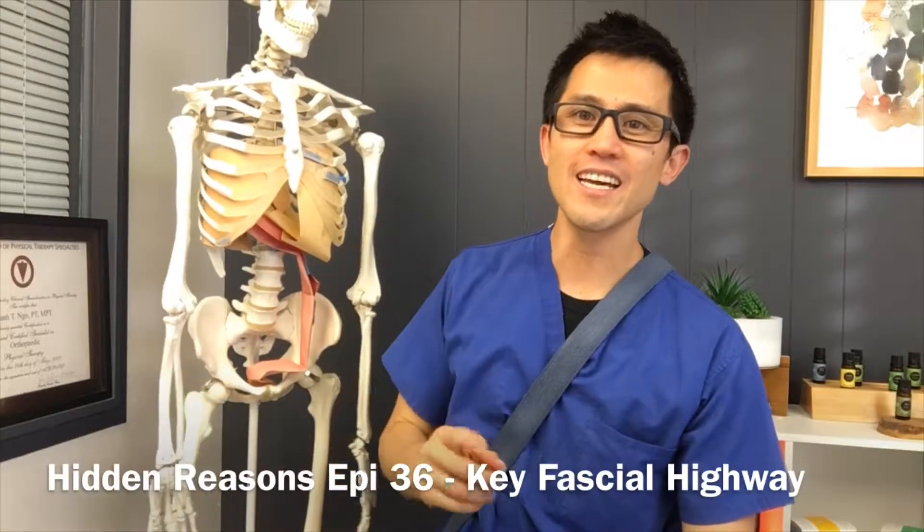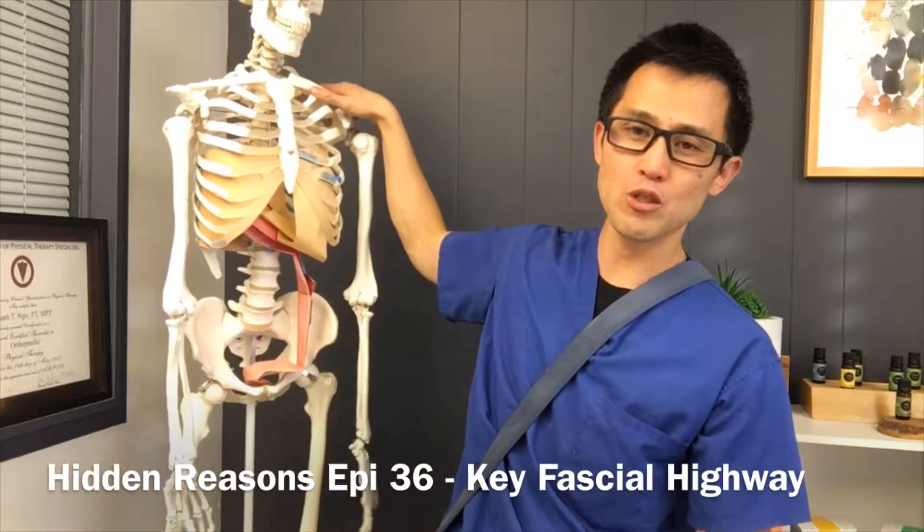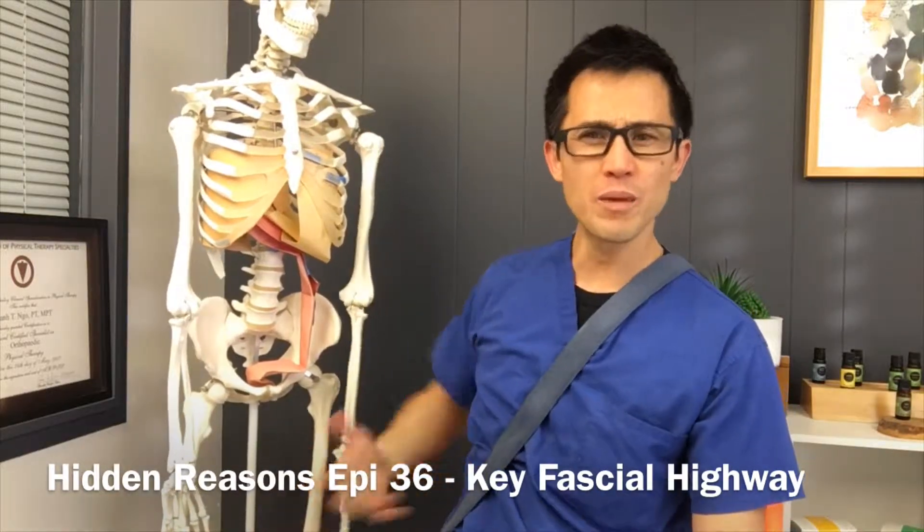Hi everyone, welcome back. Today I'm going to give you an exercise to help with your neck pain, upper shoulder pain, and even arm symptoms.